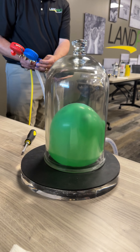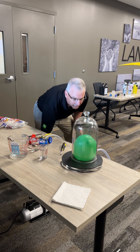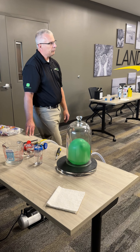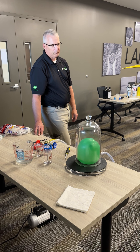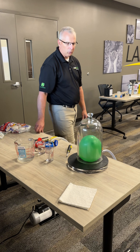So it grew, right? Jeff, you said it was going to grow. You're drawing the air out of the vessel — so why did that make the balloon grow?